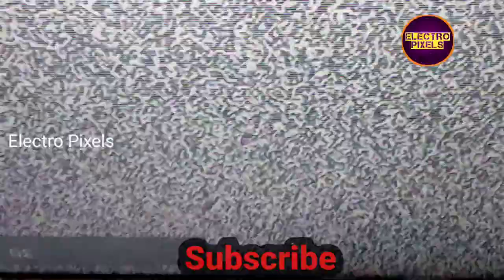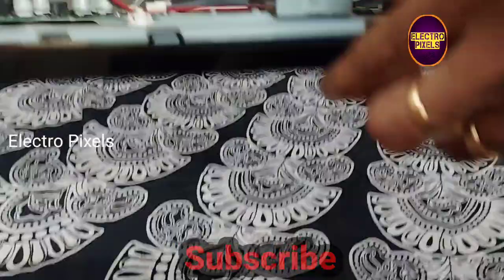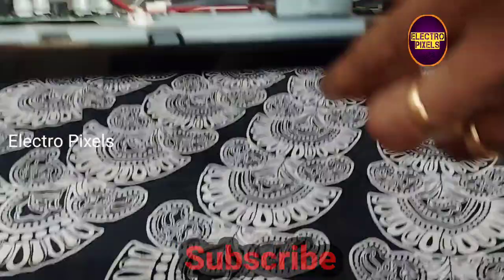There is also a white shade on the display. This means that both sides of the panel are faulty — both sides of the panel are combined. So the permanent solution is panel replacement. In this case, we need to replace the panel. Thanks for watching.